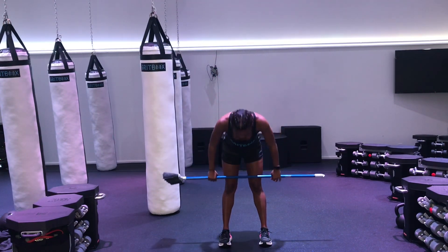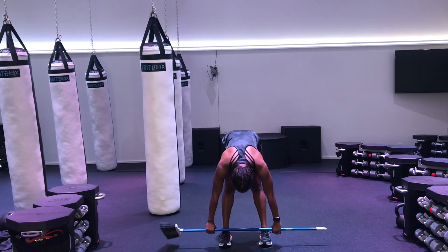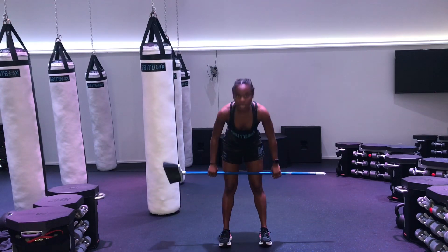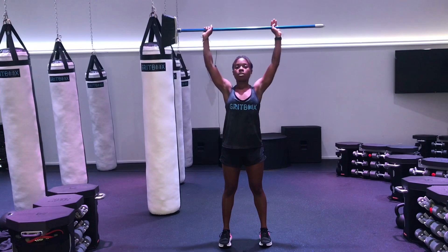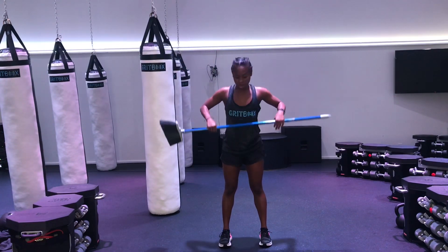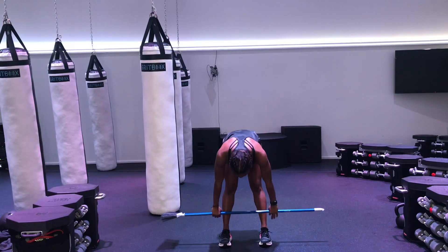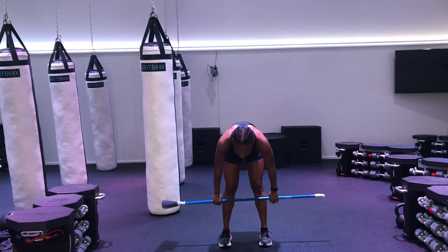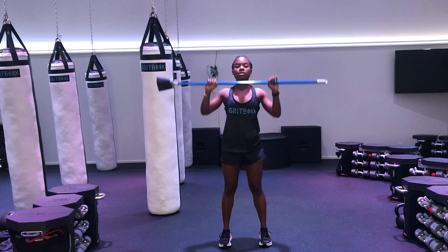And then slowly back down towards your toes. Try to reach a little bit further, and then stand up again. Big stretch overhead. One more — try to reach as far down as you can, and then stand up. Big stretch.